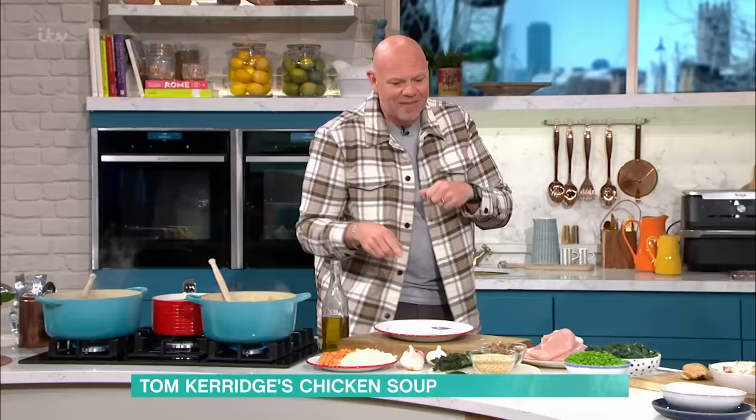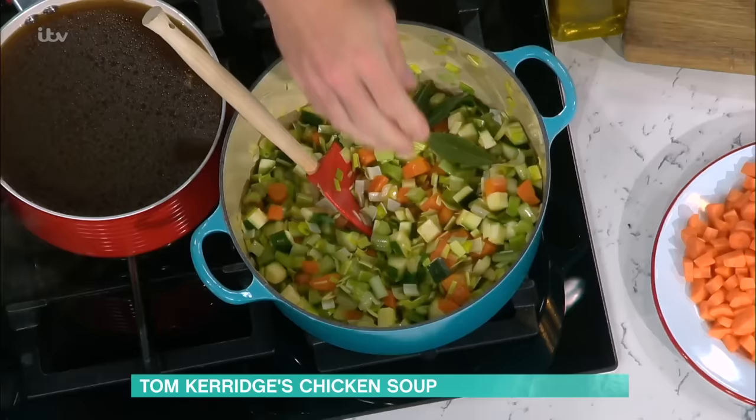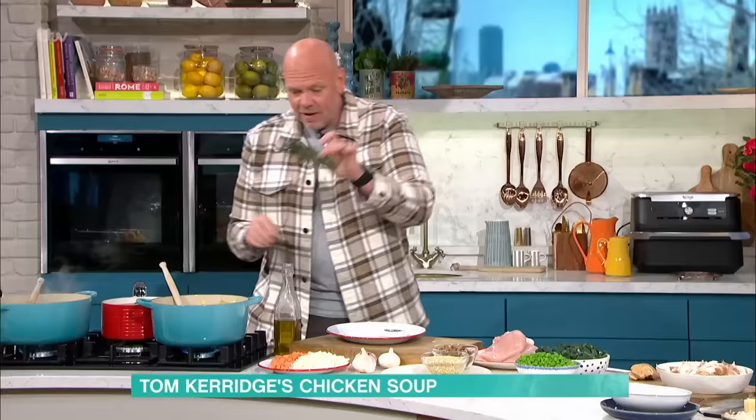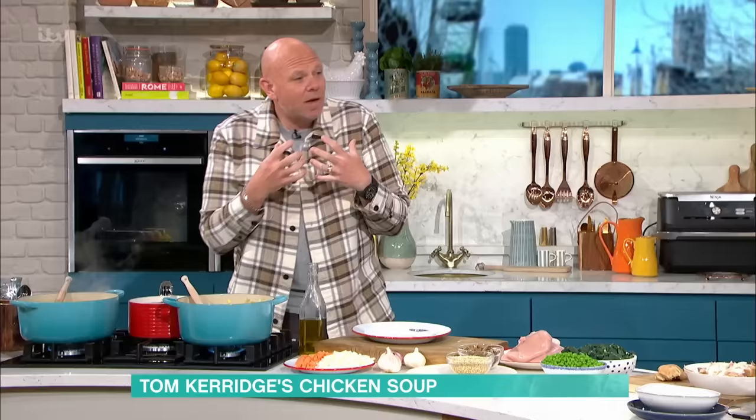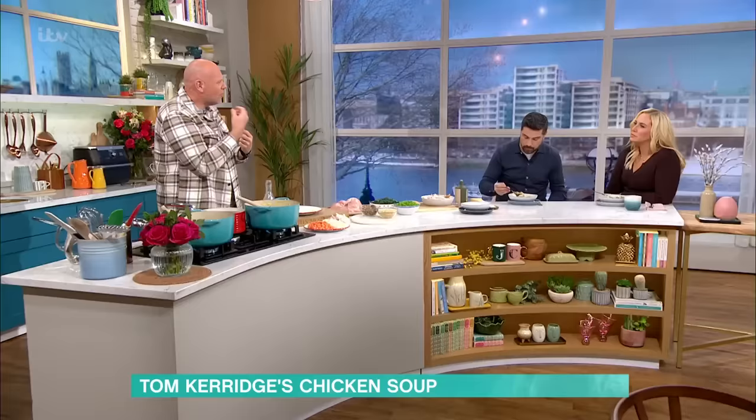And into that, we've got more depth of flavour going in. We've got bay leaves — you can use dried, but all these are fresh, absolutely delicious. And this is thyme — I've just tied it together with a bit of string so that we can remove it later. I can taste the thyme, it's delicious. Hard herbs like thyme and rosemary go in at the beginning because they're crunchy, they're hard, you can't eat them. Think of it like a tea bag that takes ages to stew — that flavour comes out into the soup.